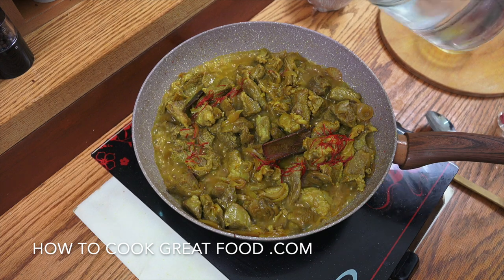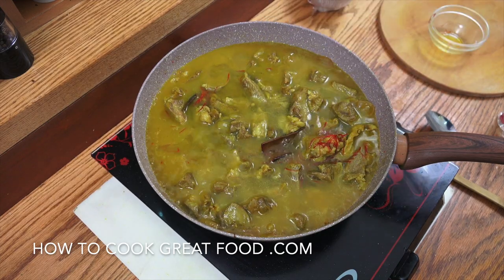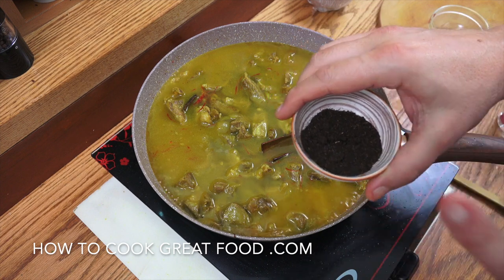Just going to add some water — if you want you can use lamb stock, but water works for me. Now I've got the black lime here; I haven't forgotten it — we're going to add it later.